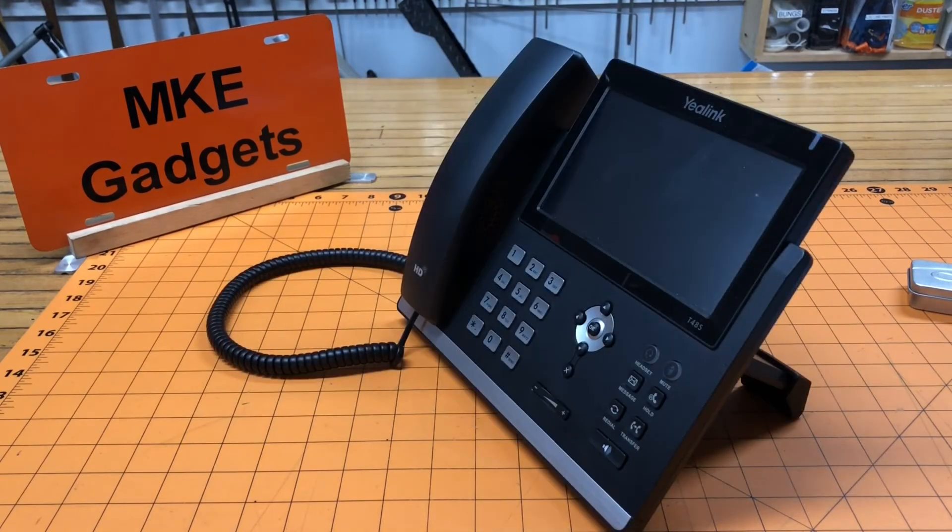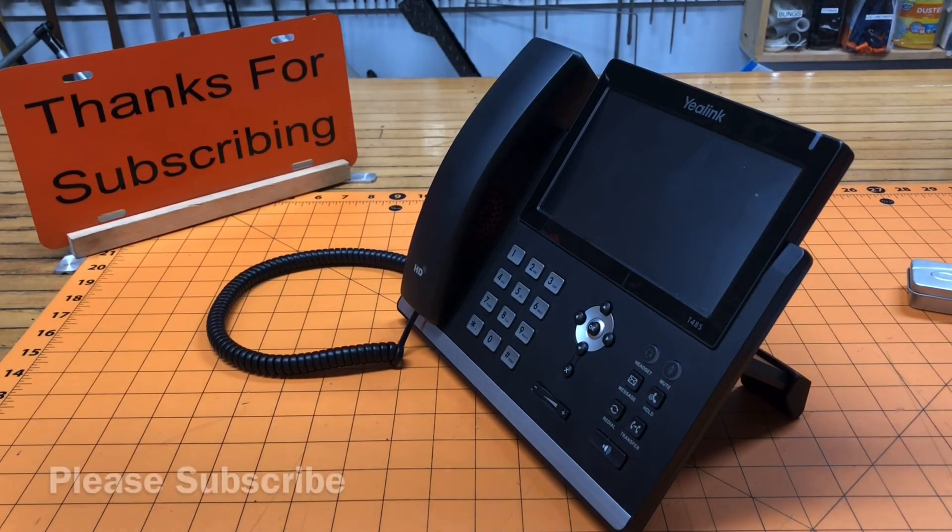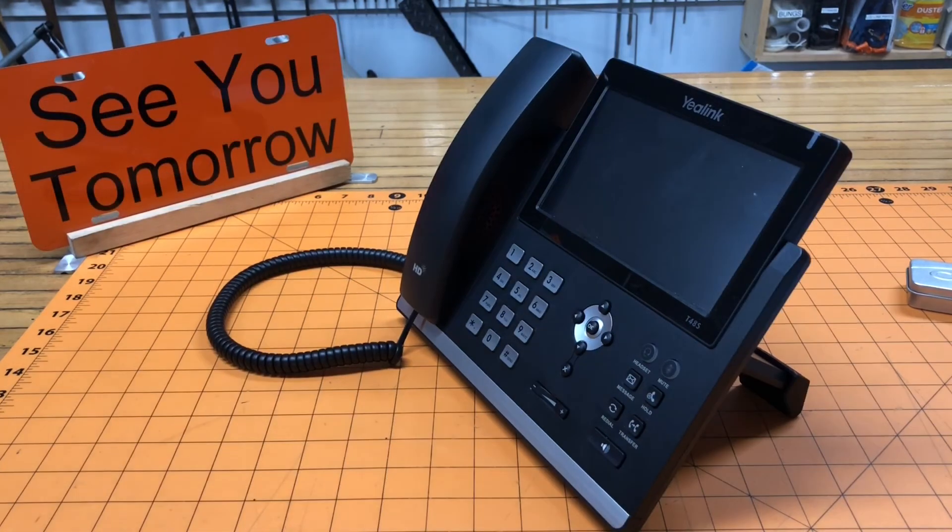This is MKE Gadgets. I hope you enjoyed today's video on problem solving and putting extension feet on the phones. Please support me by subscribing to my channel. Thanks, we'll see you tomorrow.